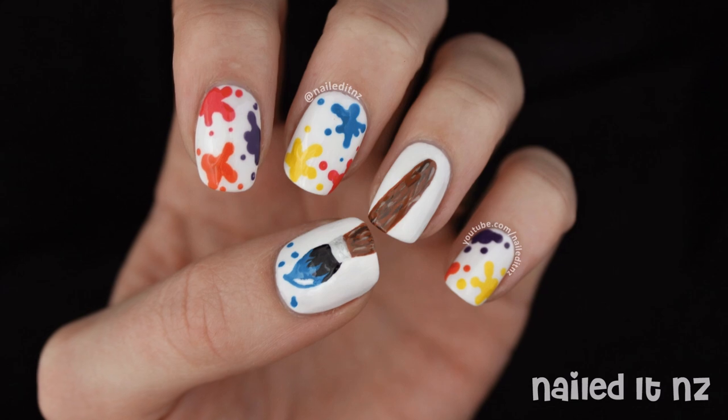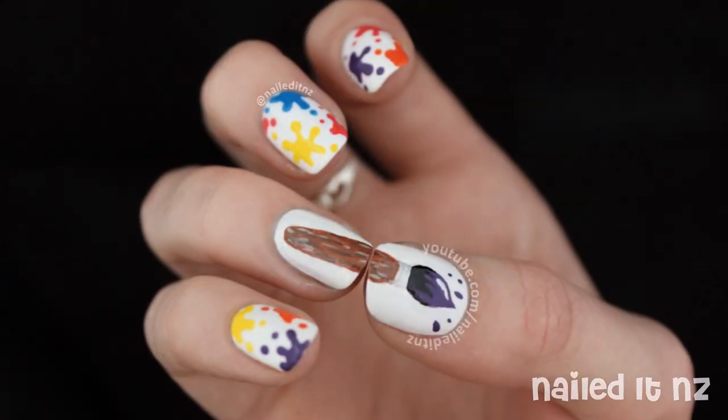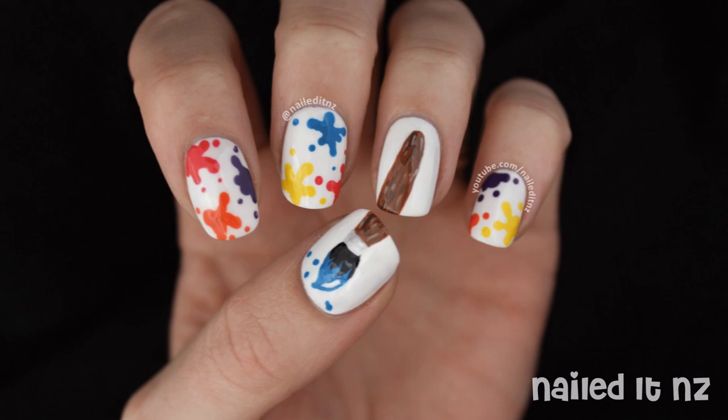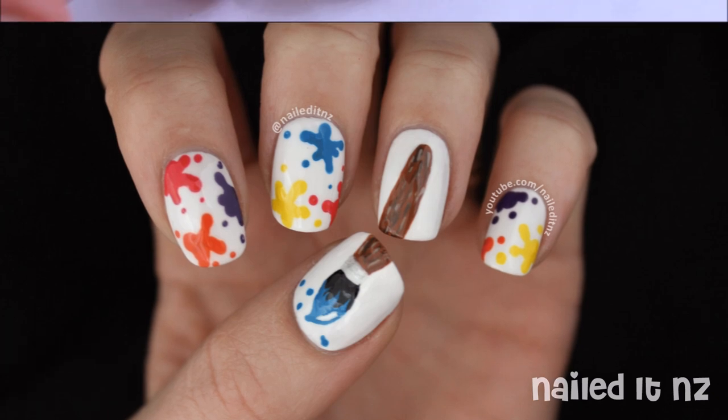Hi everybody, I'm Juicy from Nail.NZ and today I'm going to teach you how to do these Art Attack nails. Thanks so much to everyone who gave me suggestions for the name for this video on Facebook and Instagram — it helped heaps, you guys are so creative! Don't forget to subscribe and thumbs up if you like this video and enjoy.